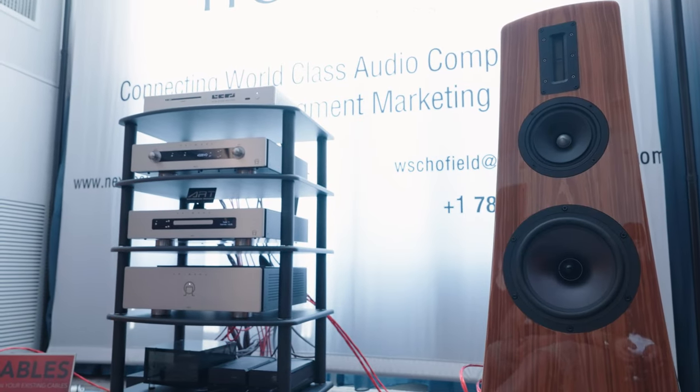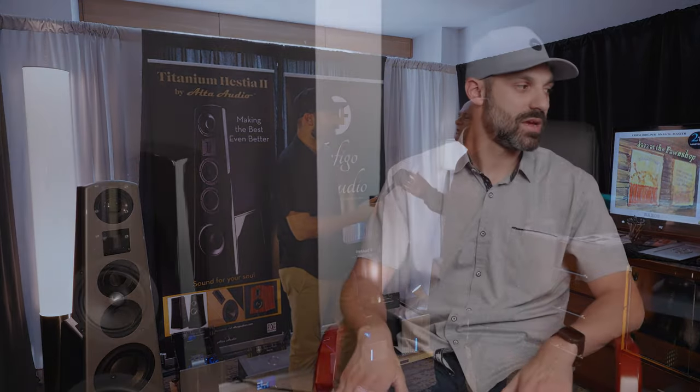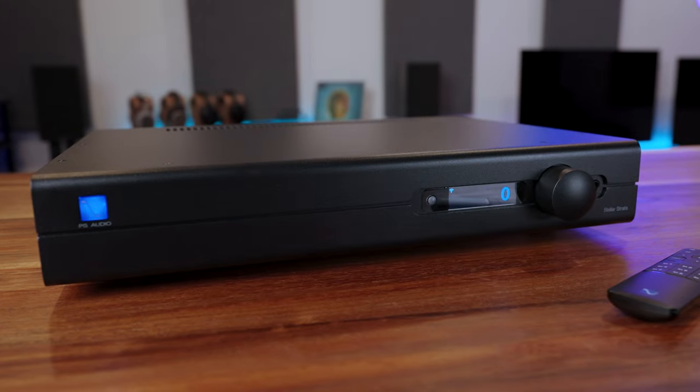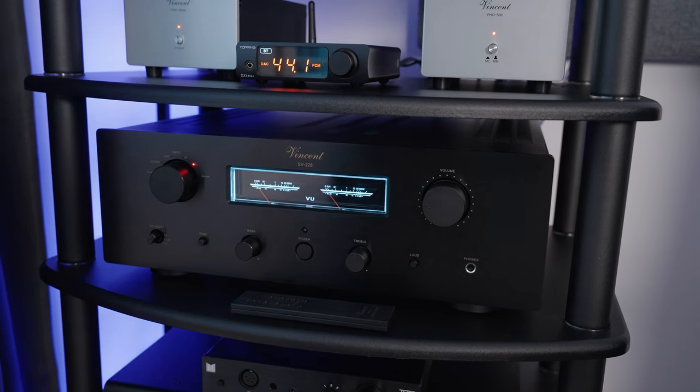I also heard these at Axpona this year and got to talk to Michael Levy, the owner and founder of Alta Audio, to learn more about them in great extent. As far as gear goes, I used two amplifiers primarily: the PS Audio Stellar Strata, which I purchased, and the Vincent Audio SV228 that I reviewed recently. The Strata is pure solid state — very clean, clinical, neutral sound. The SV228 is a hybrid integrated amplifier with a tube on the preamp stage. Pairing-wise, I found the PS Audio Stellar Strata paired just a little bit better with the Atom, so most of my listening was on that.